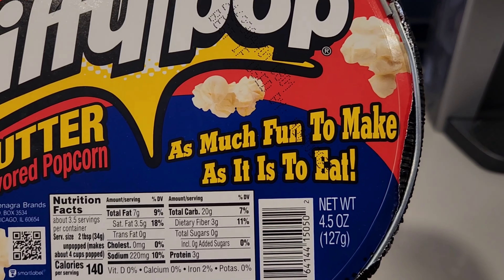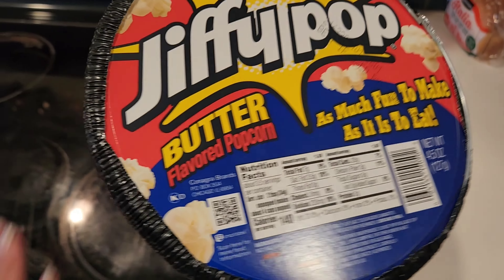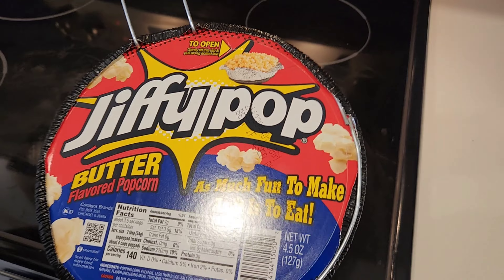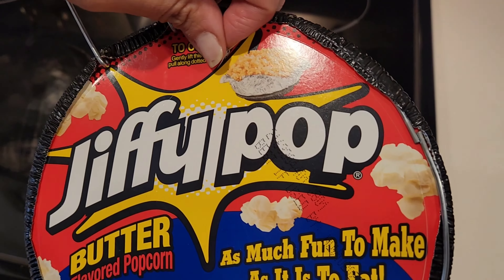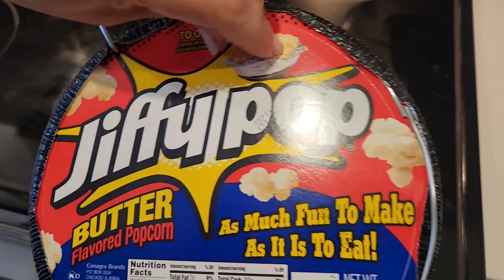As much fun to make as it is to eat — well, we shall see. So the stove is on. I think we have to take off the cover. Gently lift. We don't know how high the stove should be or anything.